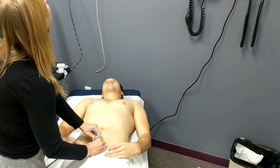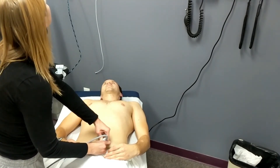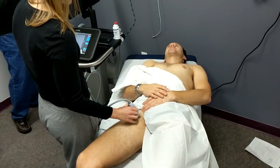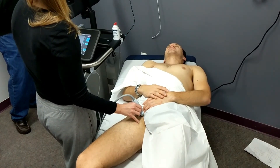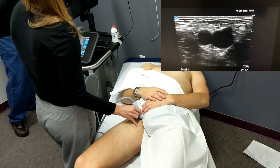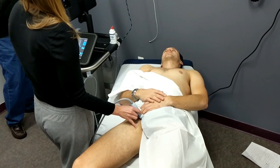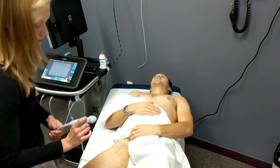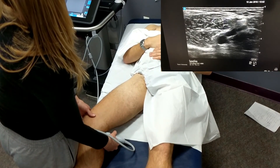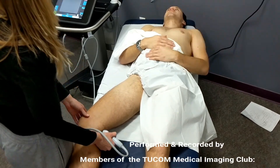Then our student will change transducers from the phased array to the linear array, using it to evaluate for deep vein thrombosis. She starts with the femoral vein, locating where the common femoral vein and artery are, then puts enough pressure to collapse the vein fully — getting the nice wink-back sign that shows the vein is intact. She then moves to the popliteal area, examining the popliteal artery and vein and once again applying pressure to see that vein collapse and wink back.